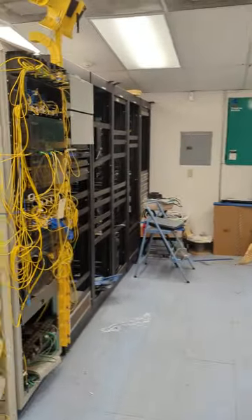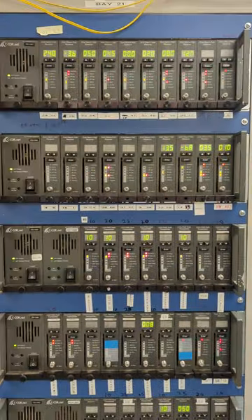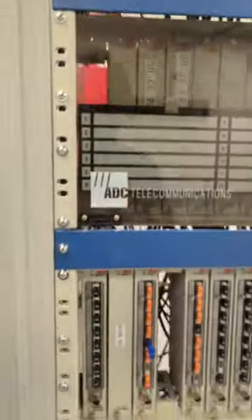All right guys, a lot of you saw my short yesterday. I'm going to explain a little bit about what this equipment is. This is a head end — this room that we're in. These are combiners; they combine our optical nodes and give them a pathway back to the CMTS.